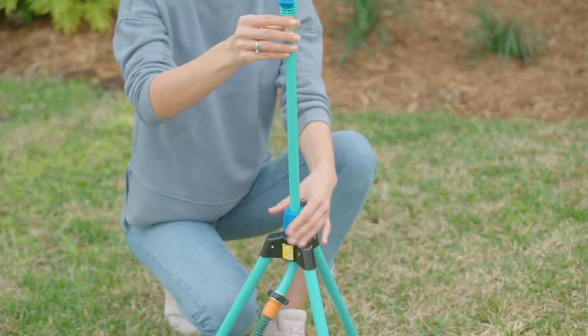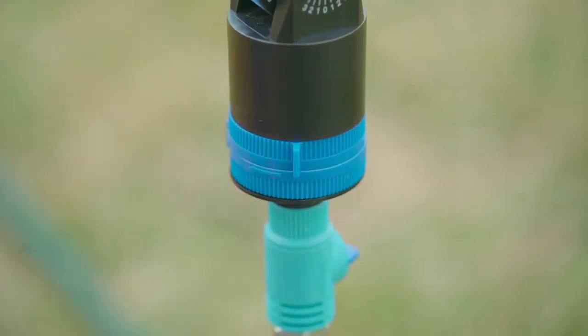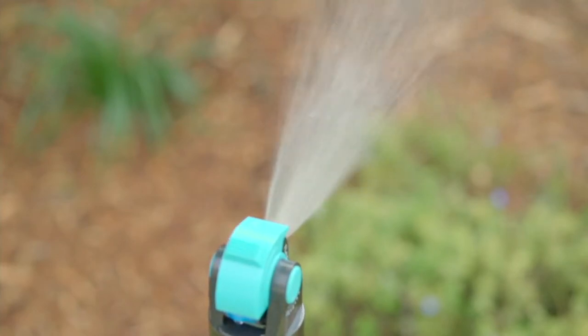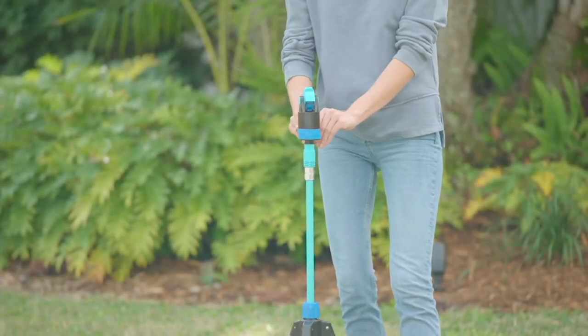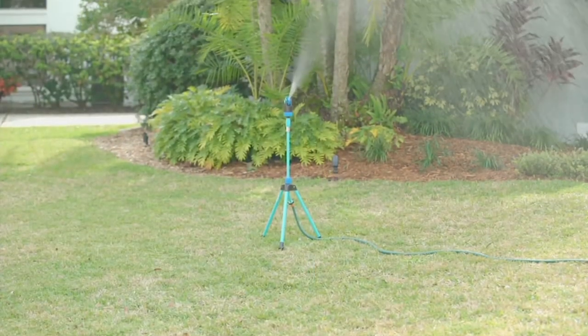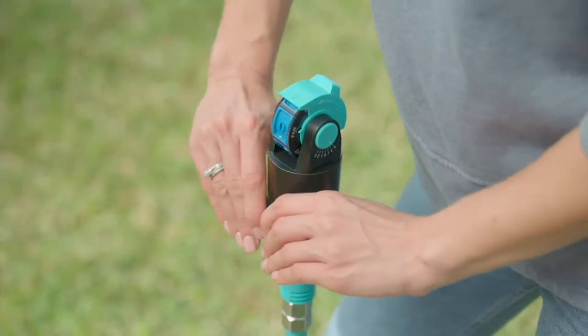I usually hate sprinklers — not because I don't want to water my plants, but because I've never had a sprinkler that by the end of the season I wasn't swearing at and wanting to throw away. So I think I'm going to upgrade to the Aqua Joe. It is a 360-degree tripod sprinkler and mister. We'll talk about the mister in a second, but kids will love that.